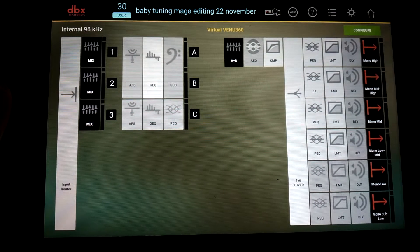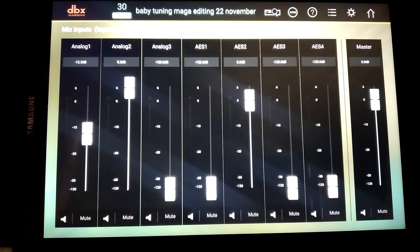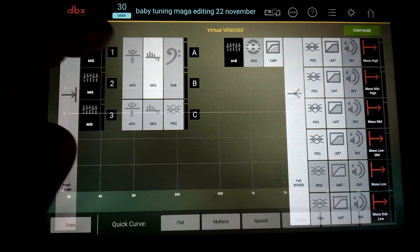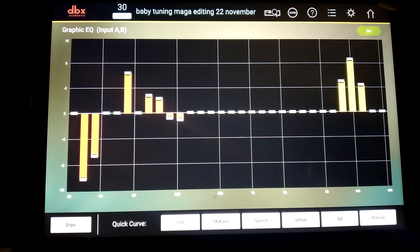This is the input section. Input one has its settings here, and this is input two settings. Input three is not really using automatic feedback suppression or the general equalizer. The general equalizer is set based on a previous tuning with the sound system intact.